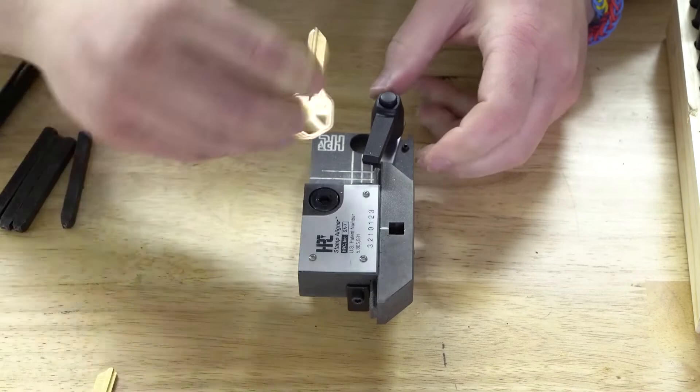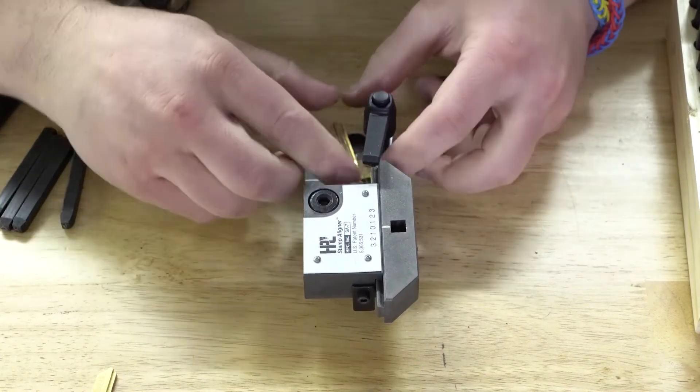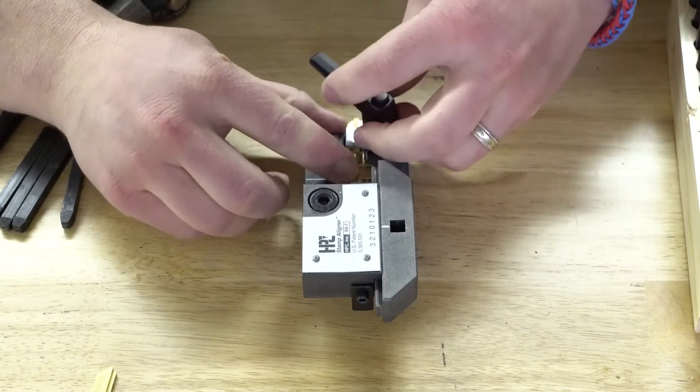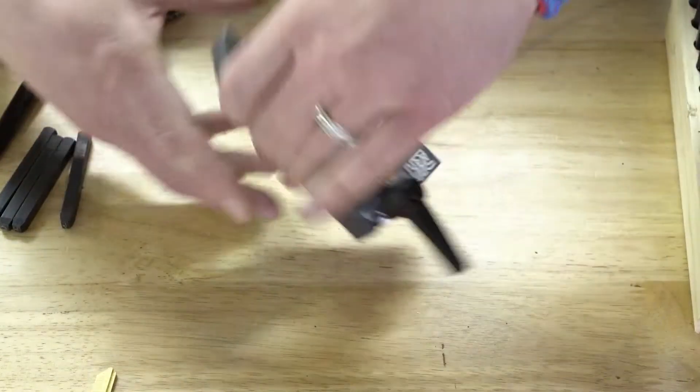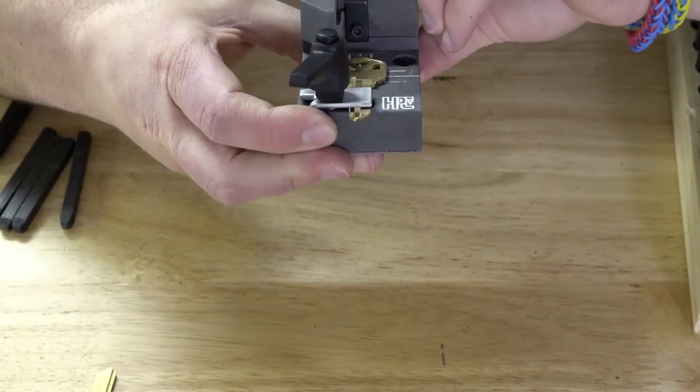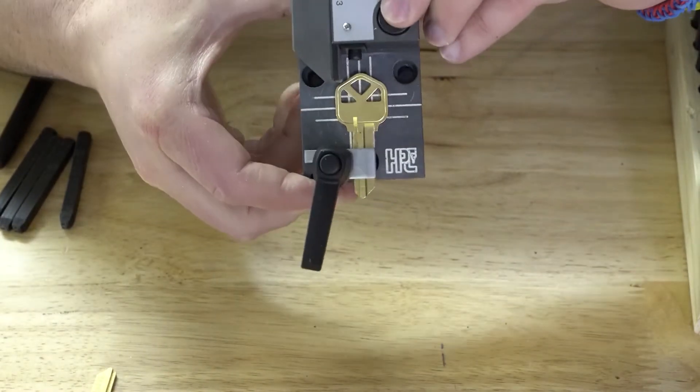I'll grab a different key, because there are markings on the other side. I'll get it aligned just like that, tighten it down, flip it back over. There we go — we have it aligned and it's pretty well centered.